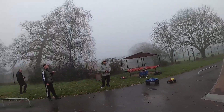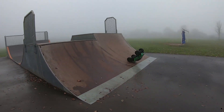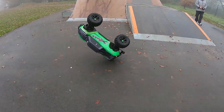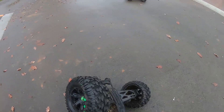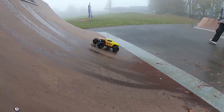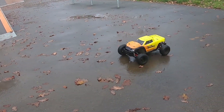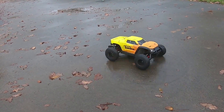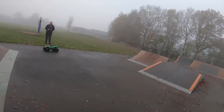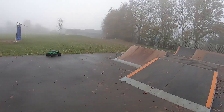Oh, Jesus, Mary and Joseph! That car's got a bloody wheelie bar, hasn't it — you're just kicking it. Oh, don't blow that tire! Yes mate, now you're getting it! Now you're getting it!